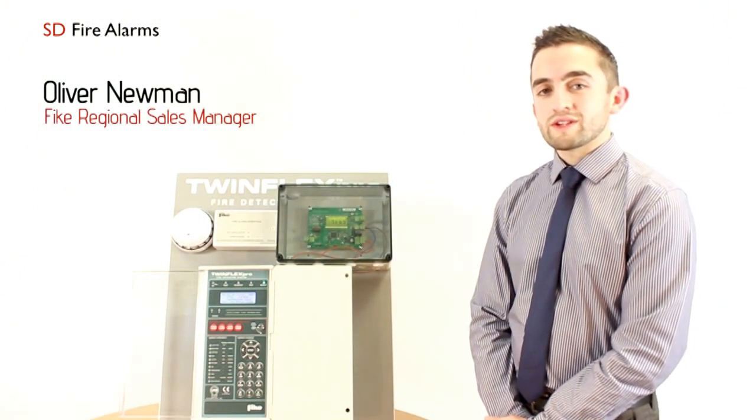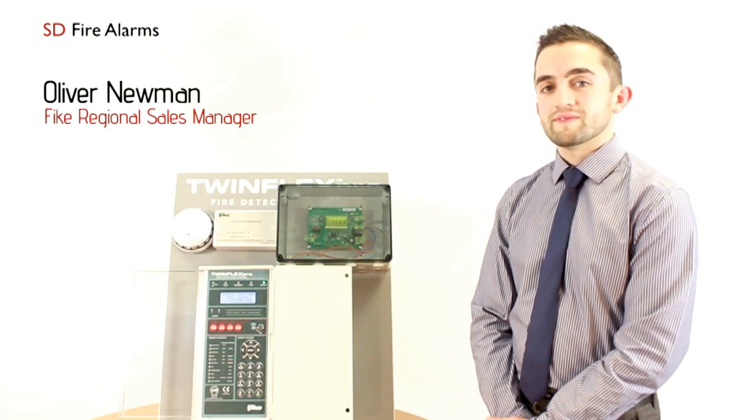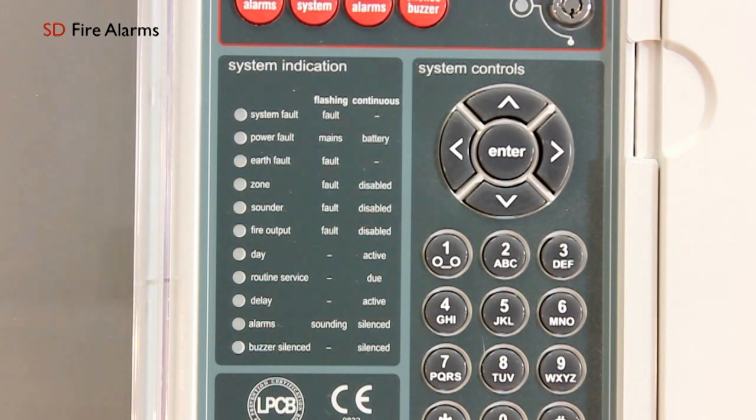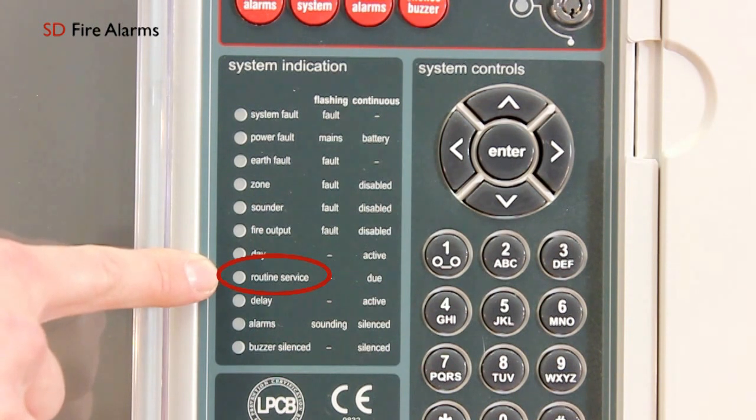In this part we're going to be looking at how to deactivate the routine service light on the TwinFlex Pro panel. Sometimes when you appear on site you'll have the routine service light illuminated. I will now take you through the procedure to deactivate this light and switch it off from the system.